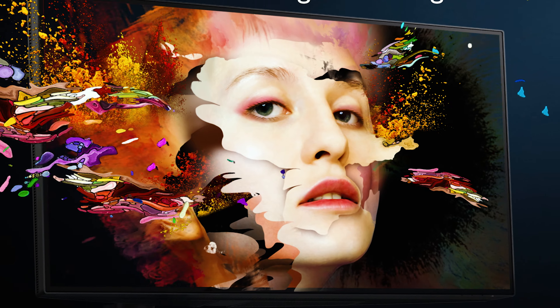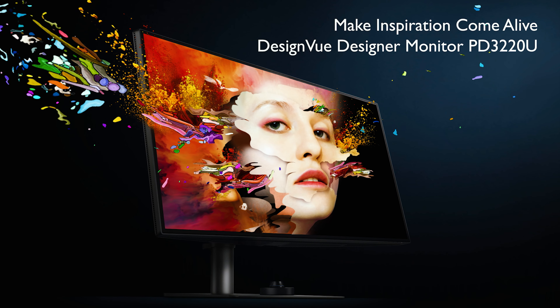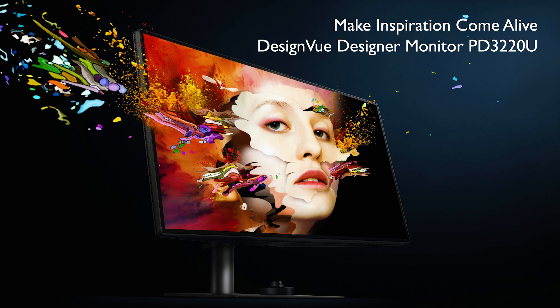Okay, without further ado, the monitor we are looking at today is the BenQ PD3220U. What a mouthful. But hey, without further ado, let's get into it.